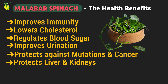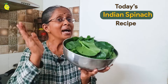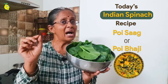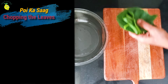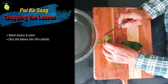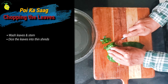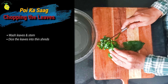Would you not say this is quite a unique combination of benefits? I am going to make Pui Saag or Pui Bhaji the Bengali way. Now I have washed the leaves. Let me cut this finely. When you cut it, it is slightly slimy — that's okay. Just cut it fine. You can feel the slime a little bit.